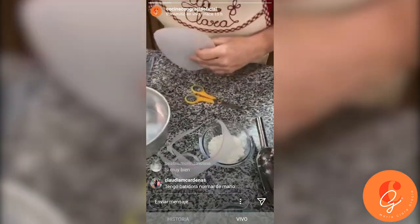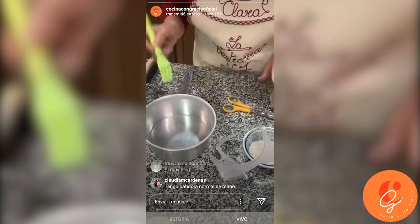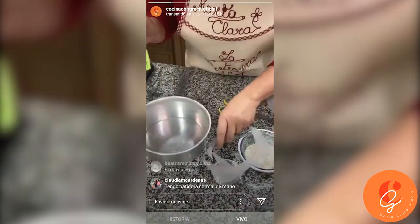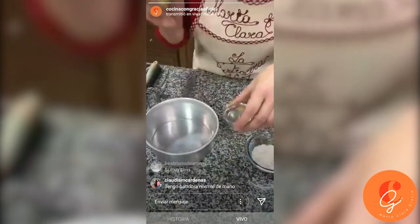At what temperature do you put the oven? Set it to 160 degrees Celsius, or about 320 degrees Fahrenheit. The dessert takes about 25 to 35 minutes — you keep checking it.